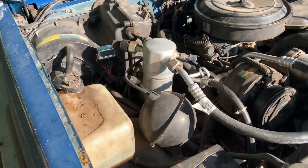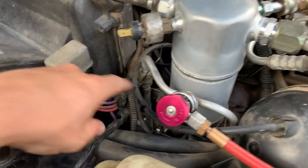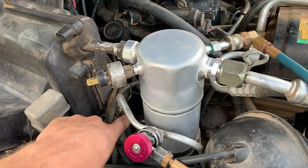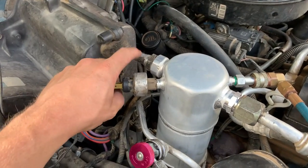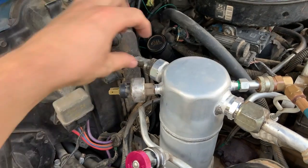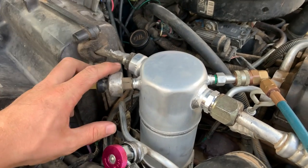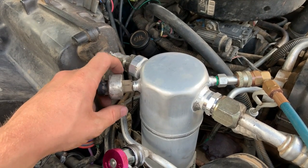I changed all the O-rings in the system. You have to be careful — on this line right here, put a wrench on both sides and squeeze them together so you're putting equal force on either side. If you just put a wrench on one side and spin it around, you're probably going to break a line, and if you break the line off the condenser or evaporator you've really got a problem. I actually just used channel locks because I didn't have an adjustable wrench big enough. Got everything apart, pulled all the O-rings off, and put new ones on.